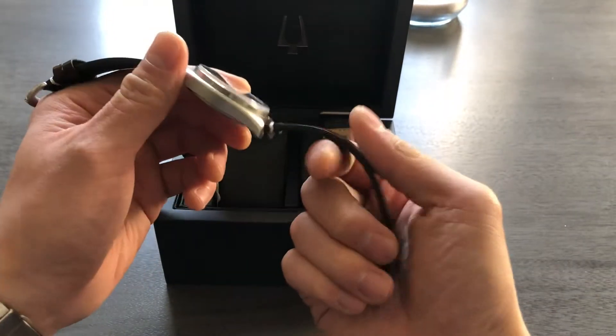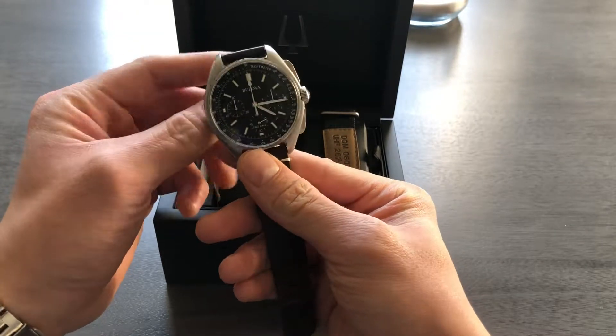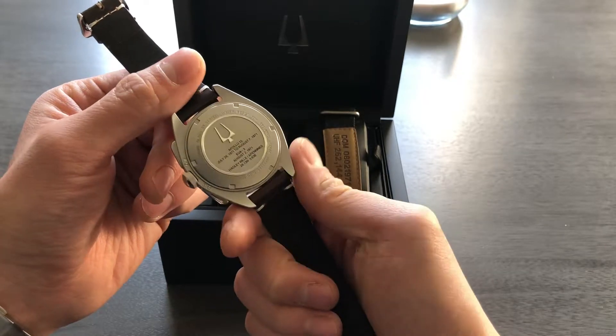What's up guys? Wanted to review a Bulova for you guys today. This is a Bulova Lunar Pilot — it's a chronograph quartz piece by Bulova.